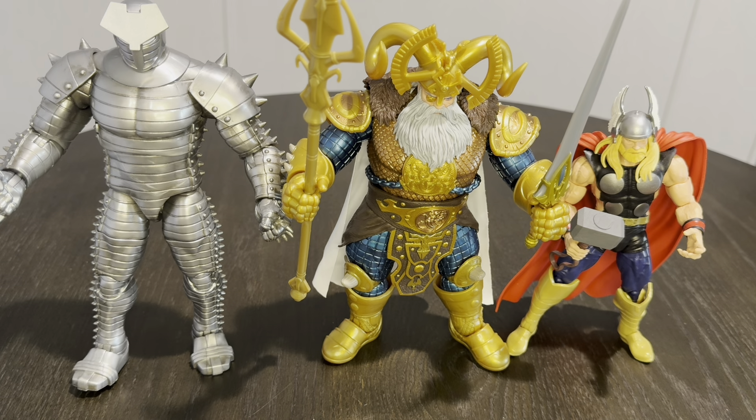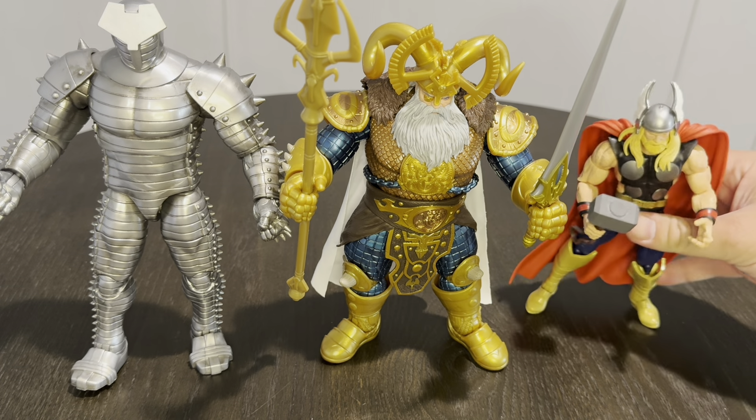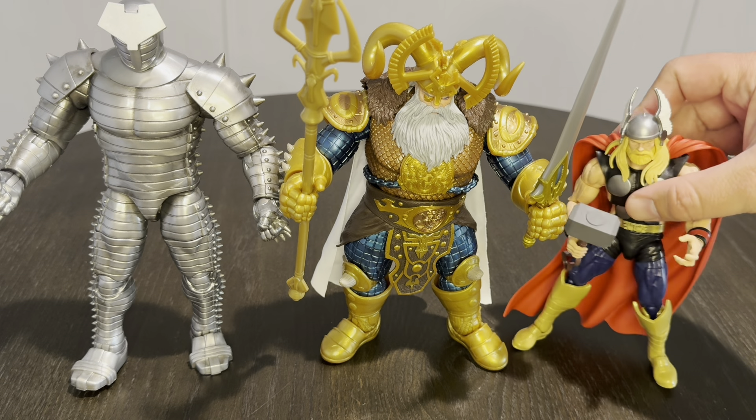One thing I forgot to mention — this figure is $60. So this is kind of like the Hulkbuster Iron Man figure tier — it is big, and you get a lot of figure and a lot of accessories. That might sway some people away from it, but I'm really impressed with it. I think it's really awesome. I'm glad they made a big, bulky, larger-than-life Odin figure. It's definitely better than the Allfather figure they did years ago. If y'all can think of any other Odin figures, just let me know.